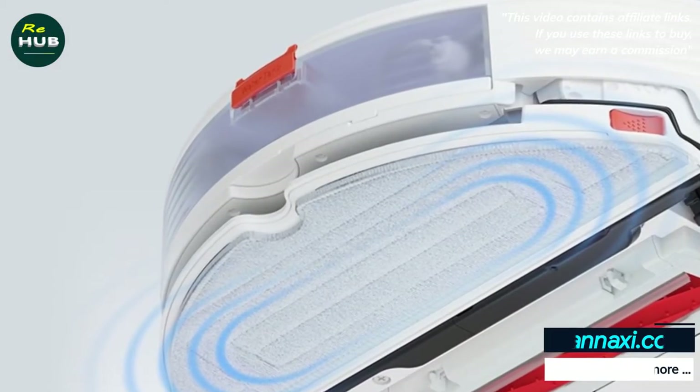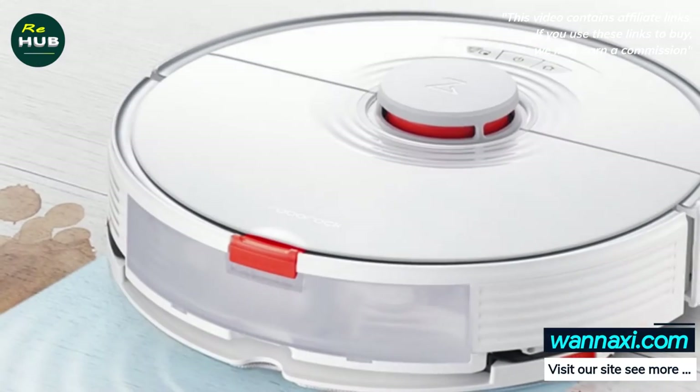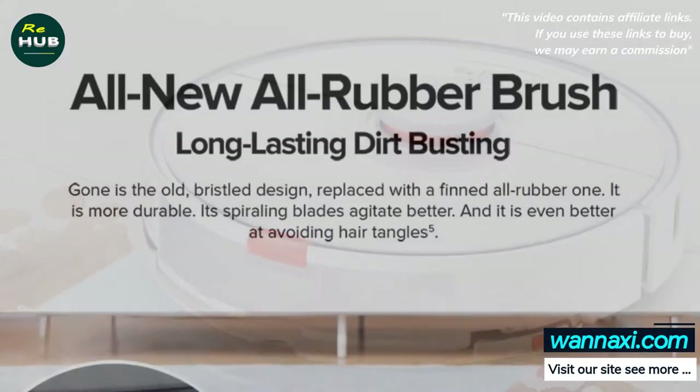The first major upgrade is the redesigned TPU Center Brush. The new design of the brush provides less winding of hair and wool, and accordingly, more comfortable handling of the robot.